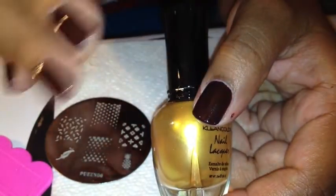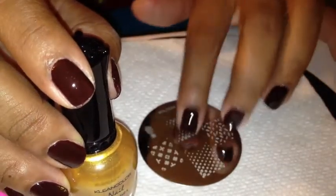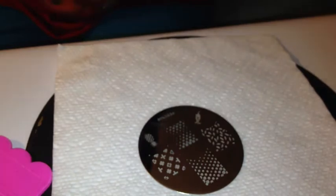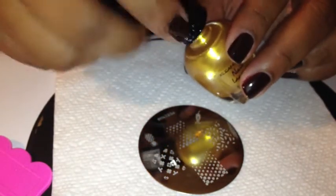It'll bring this brown back up so it's not as dark. I will warn you that these Clean Color colors, they smell to high heaven.